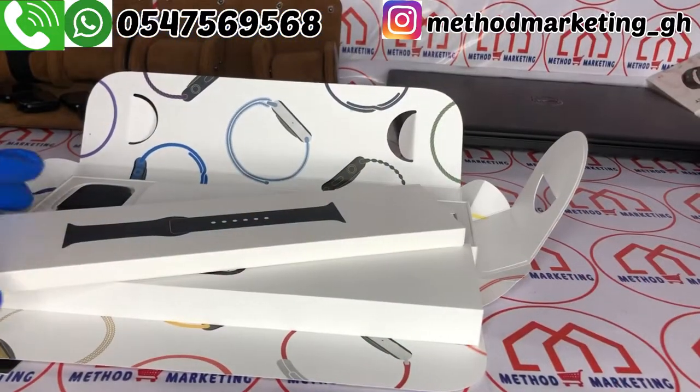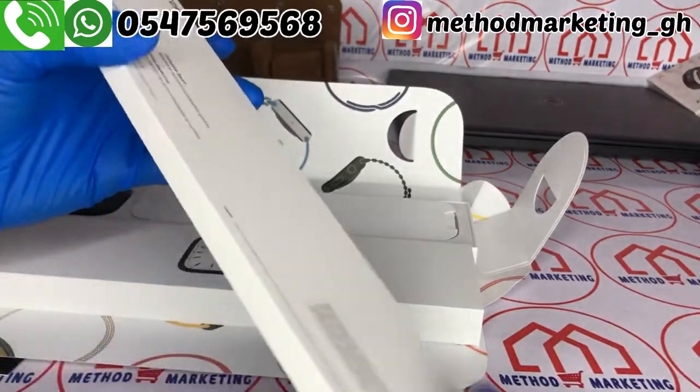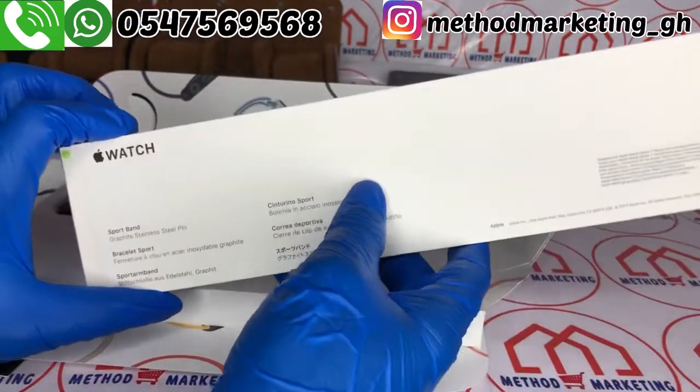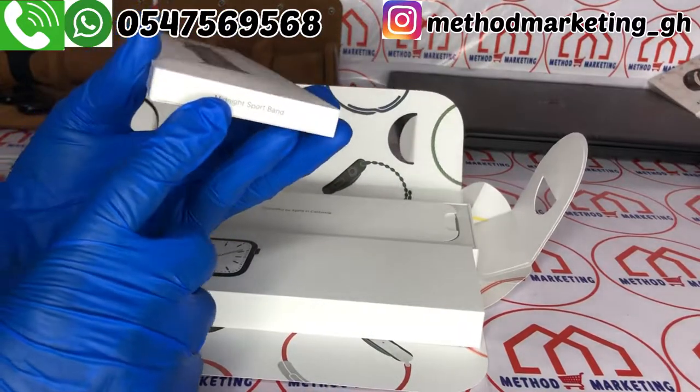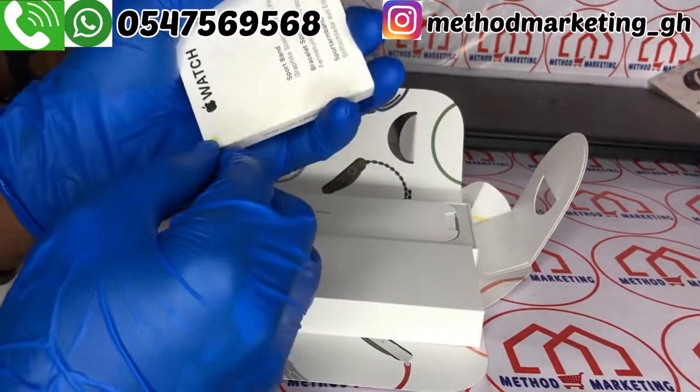Now we want to unbox the band as well. We have the midnight sport band here, let's open it.